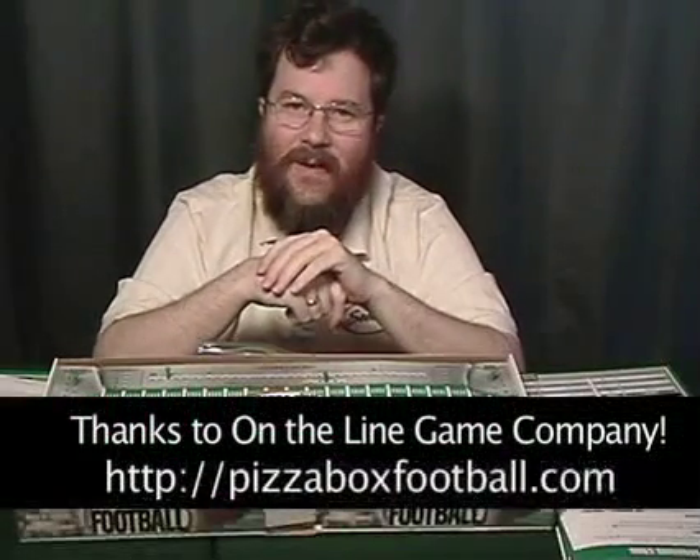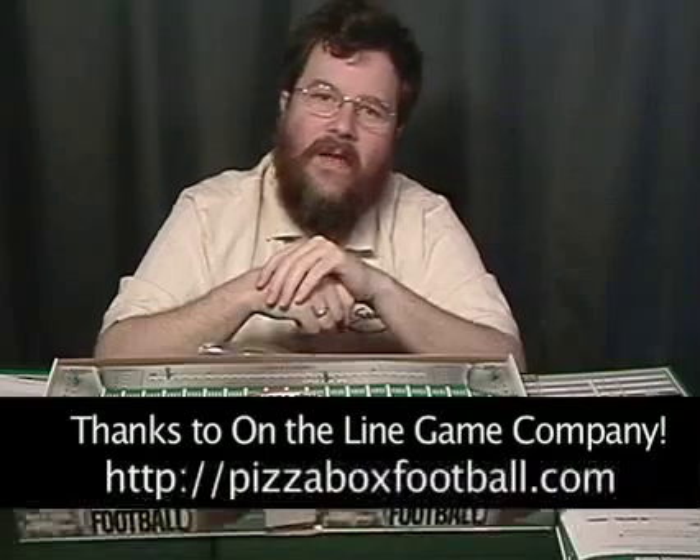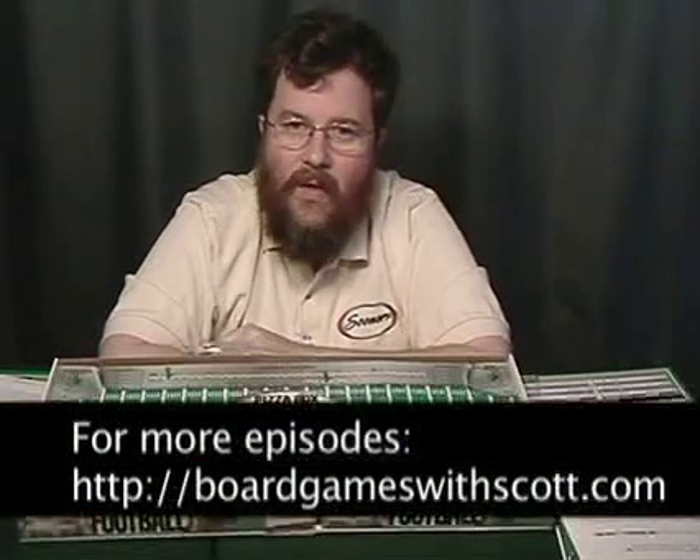It's a game for two players, with some solitaire rules as well. You don't have to be a football fan to enjoy it — you may not know all the terms, but you just look up the little squares on the table and roll the dice. I wonder what this company, On the Line Game Company, will bring out next — a Pizza Box Hockey, a Pizza Box Curling? I'm a little hungry so I think I'm going to go have some pizza box pizza. Thank you for coming, and I'll see you next week here on Board Games with Scott. For more information or to see more episodes, go to boardgameswithscott.com. Farewell, see you later!